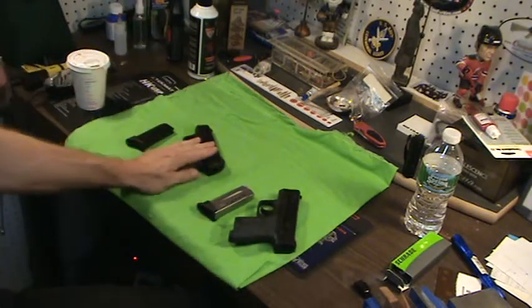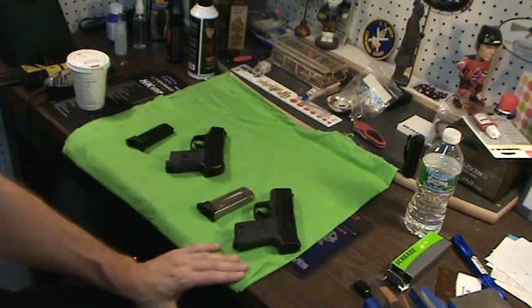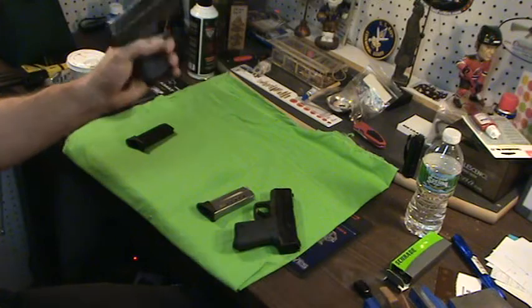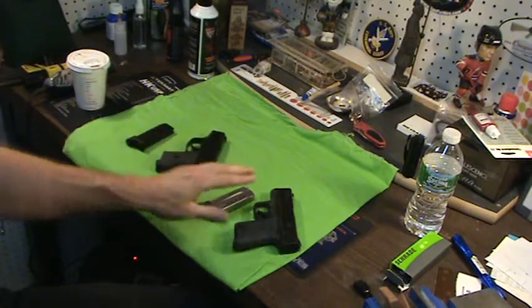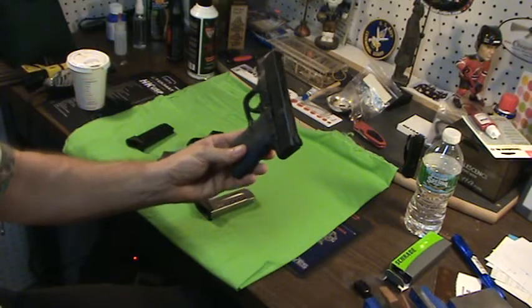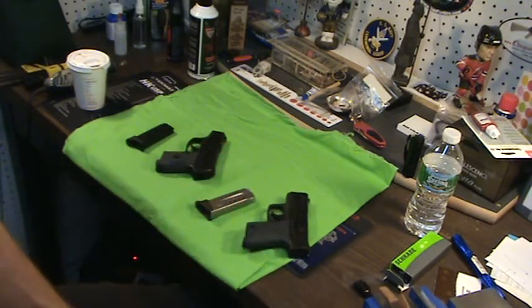Concealability — both conceal well. They're thin, easy to conceal with the right holster and right belt. Pocket carry — would I pocket carry either one? I have pocket carried the LC9, and it does work. It is considerably lighter than the M&P Shield. I wouldn't recommend pocket carrying the Shield by any means whatsoever.